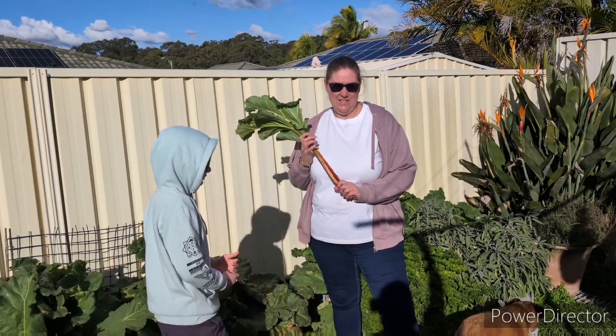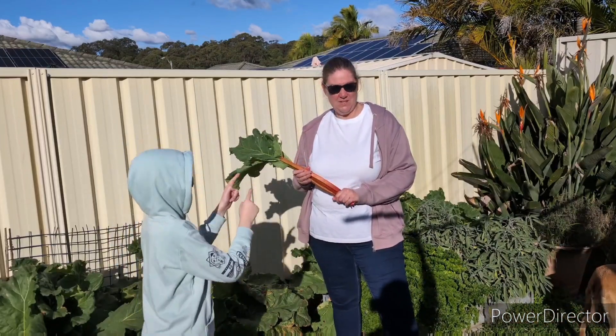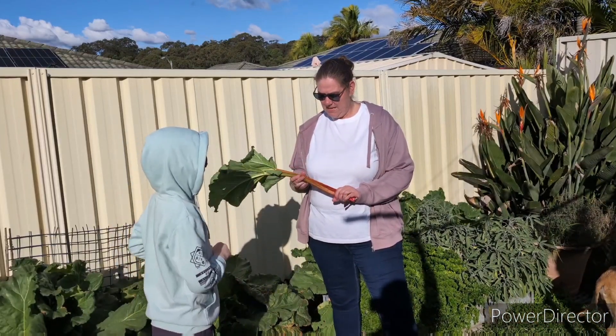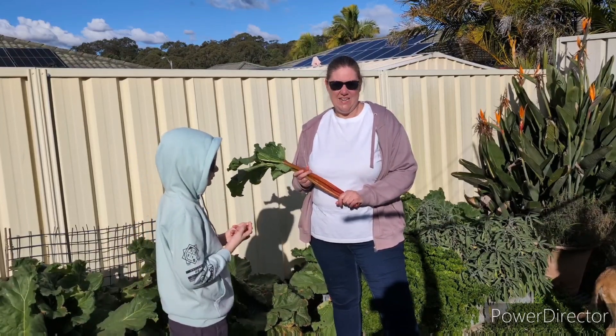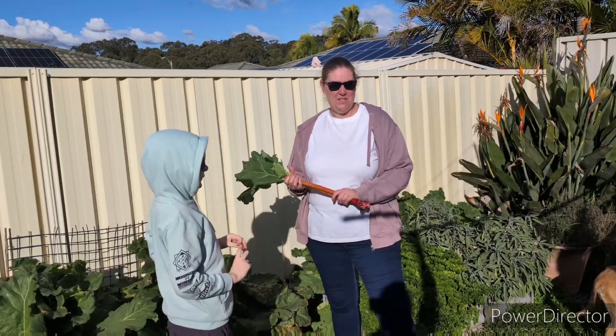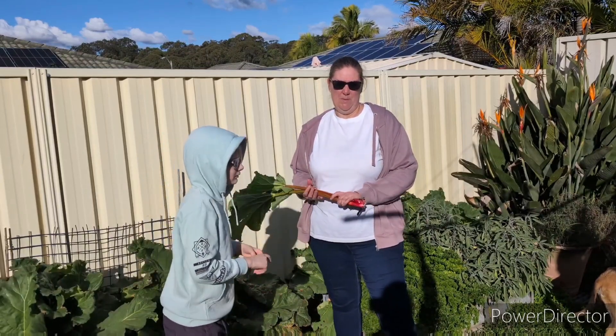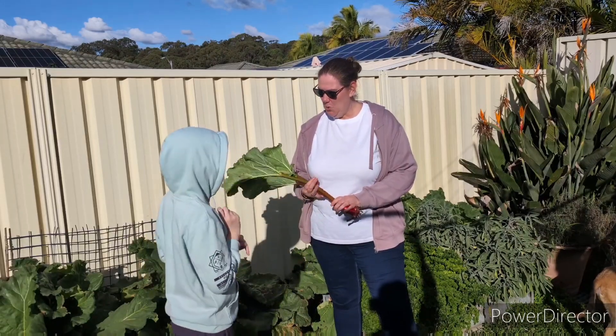We've been really loving the rhubarb. We've been cooking some rhubarb muffins, we've been making rhubarb chutney. I have found a recipe for a rhubarb and strawberry jam, and Jimmy is going to be making some rhubarb and apple mini pies which is going to be so yummy.